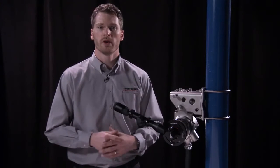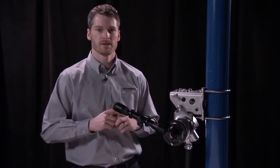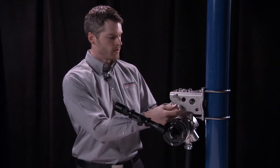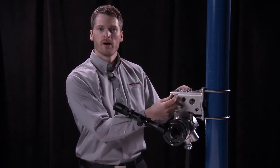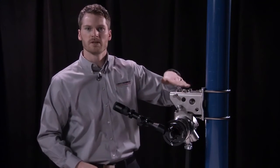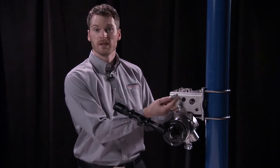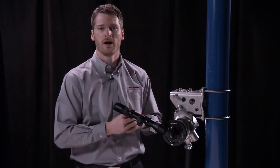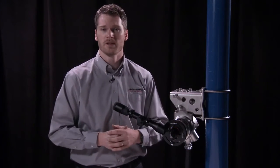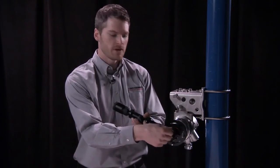Now that the receiver is pointed directly at the transmitter and the alignment crosshairs are over the top of the transmitter face, it's time to tighten down my adjustment locking bolts. First I'm going to tighten down the vertical adjusters, then the horizontal adjusters. Then we need to cinch up the locking bolts on top, and finally spin down the jam nuts and get them very tight — that's going to hold the whole mount very solid. As a final step, we'll take one more look through the alignment tool to make sure the alignment hasn't shifted at all. Once that's complete, we'll go ahead and remove our alignment tool from the face of the receiver.